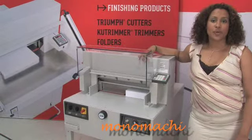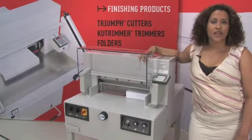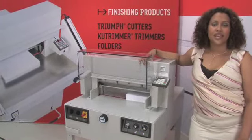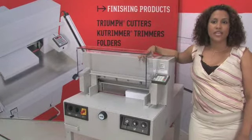It comes with a Soligen steel blade and has all metal construction. Manufactured in Germany by MBM's parent company, Triumph Cutters are world renowned for their power, precision, safety and ease of use. The Triumph 4850 is no exception.